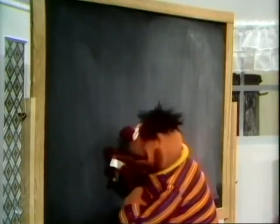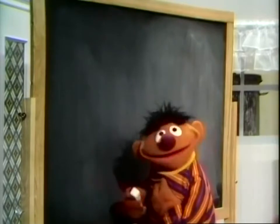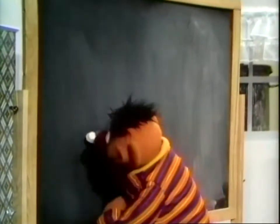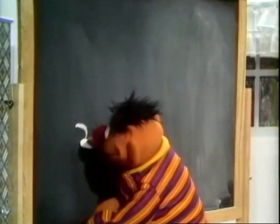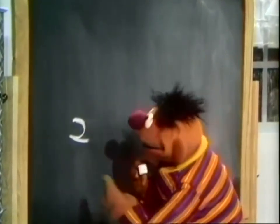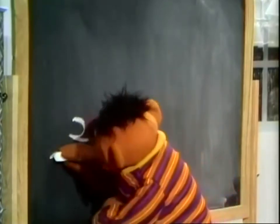Let's see, I'm going to make an X on this blackboard here. That is, I'm going to try to make an X. I'm not really sure I remember what an X looks like. Maybe an X looks like this. No, no, no, that's not an X. That's nothing but a 2. I'll get rid of that.